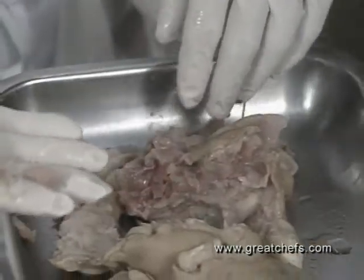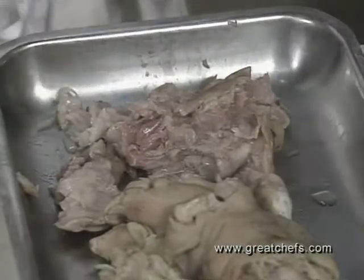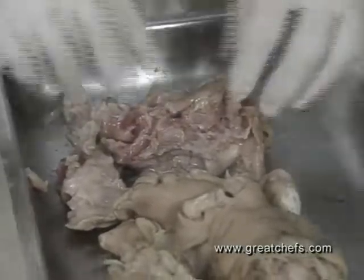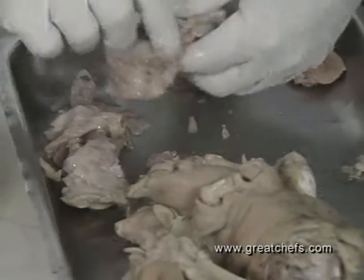Very tiny bones — you have to be very, very careful. They are the same color as the flesh. I never counted how many, but it would be interesting to do it one day. The meat is not only flavorful but tremendously gelatinous.